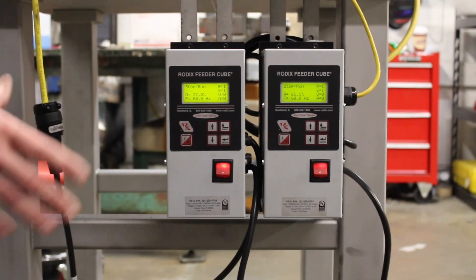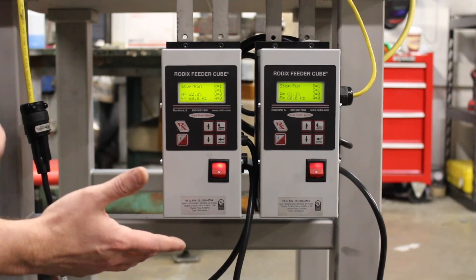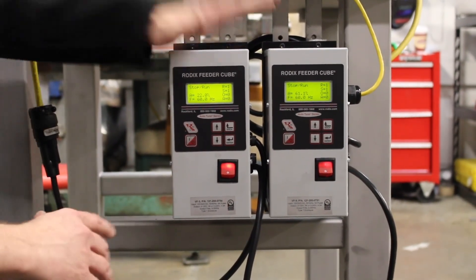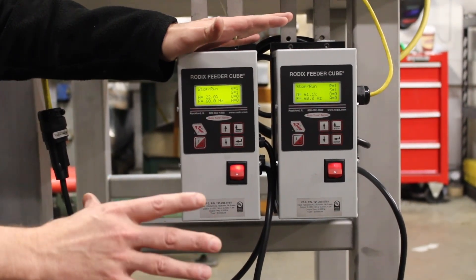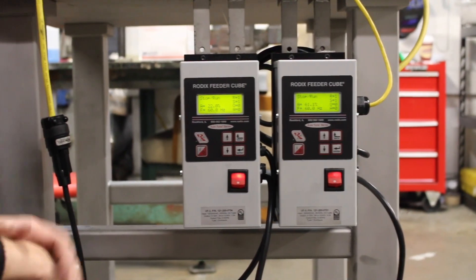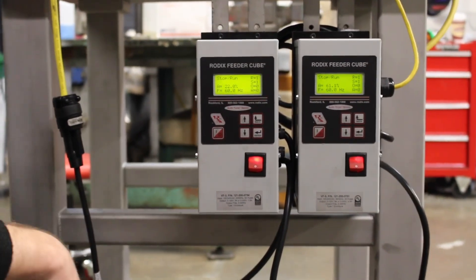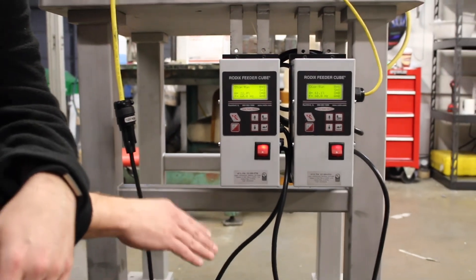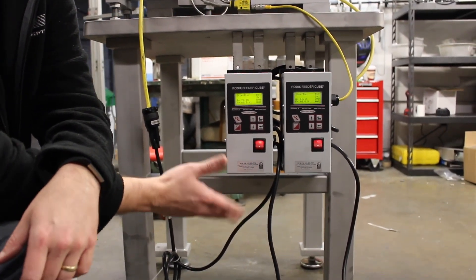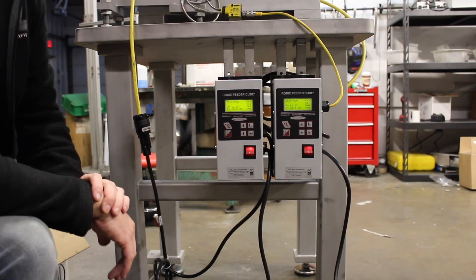These are VF controls — the good thing about VF controls is they'll run pretty much anywhere in the world, any frequency, any hertz. We're going to do another video about that in more detail. This particular machine has your inline control, your bowl control, solid state controls, frame, leveling, and base feet. One important thing about feeders: you always want to have a good solid rubber base mount on the feeder — that's a big problem you'll see out in the field with the foundation. That's the basic overall concept of the machine, how it works, and what it is.